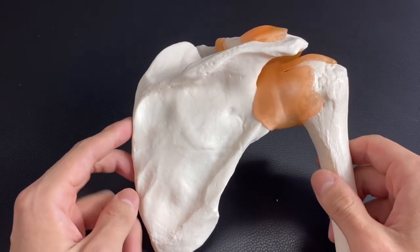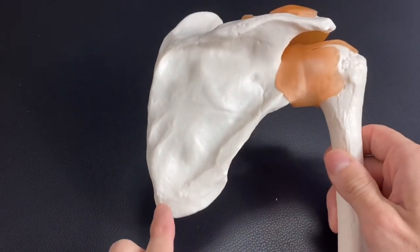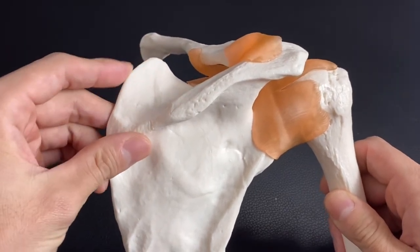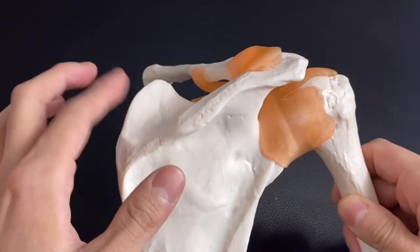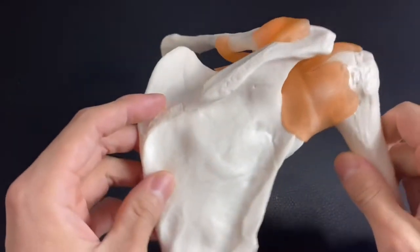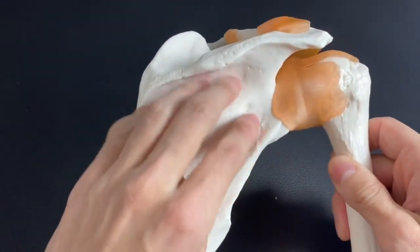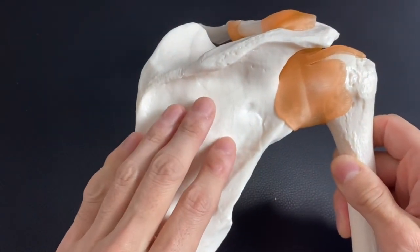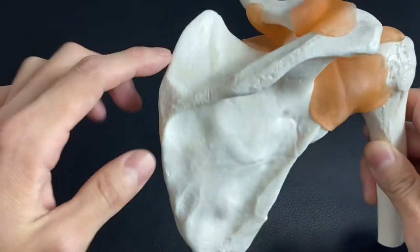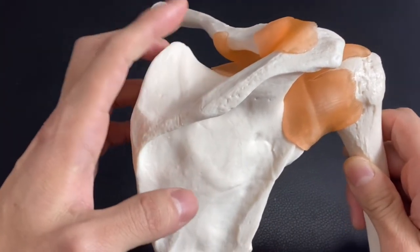Review of the posterior part: medial border, lateral border, inferior angle, superior angle — this is hard to palpate because trapezius covers here and it's slightly anterior compared to the spine of scapula. This is the spine of scapula. This concave fossa is the infraspinous fossa — infraspinatus originates from here. And supraspinatus originates from the supraspinous fossa.